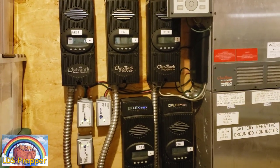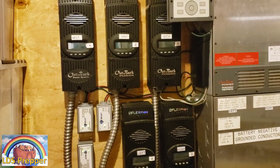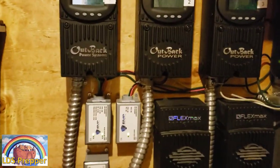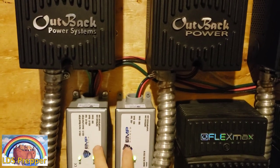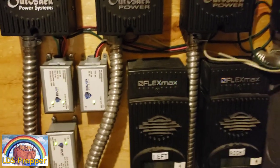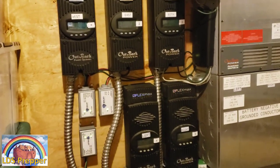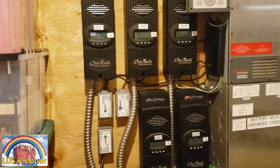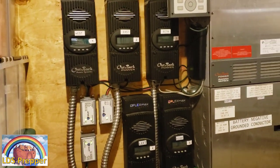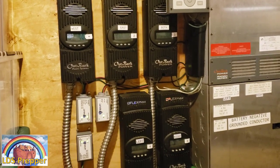I do have lightning arrestors on there, but those lightning arrestors are dramatically slower in clamping down that surge than the EMP shields. So my money is banking on the EMP shields. If you've got an installed home system and you're looking for a way to protect it, definitely get the EMP shield protection.